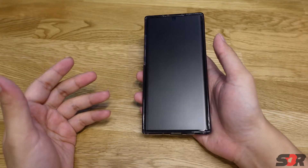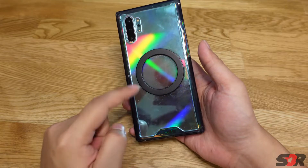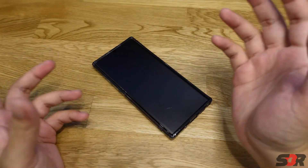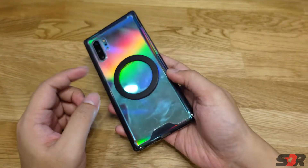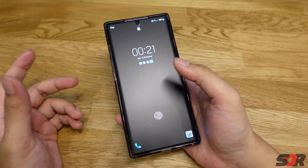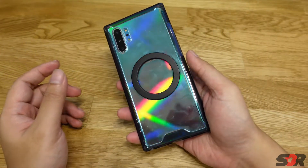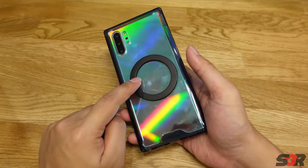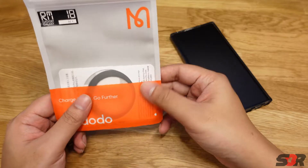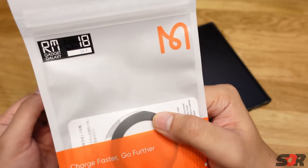So guys, what's up? You want to change your Android phone to a MagSafe-compatible device. This is a Galaxy Note 10 Plus. I was thinking of getting a Galaxy S22 with a Pitaka case for MagSafe compatibility, but I already found some solutions without spending that much money. You just need to buy this ring — you can go to your local phone shop and ask for a MagSafe ring. I got it for 18 ringgit.